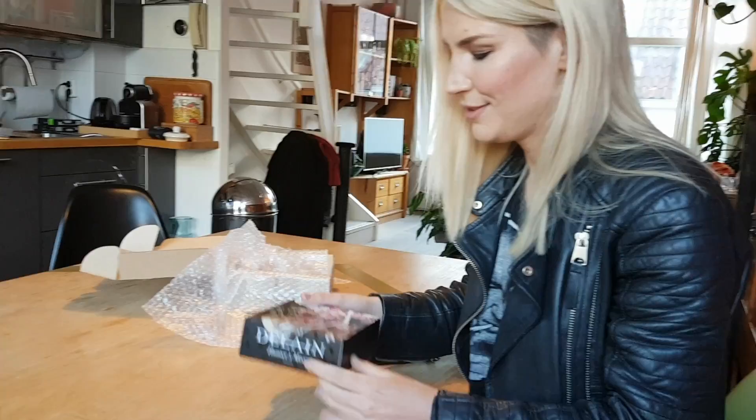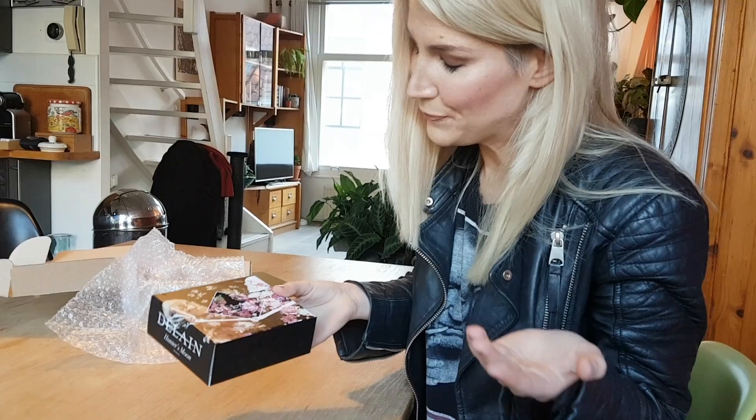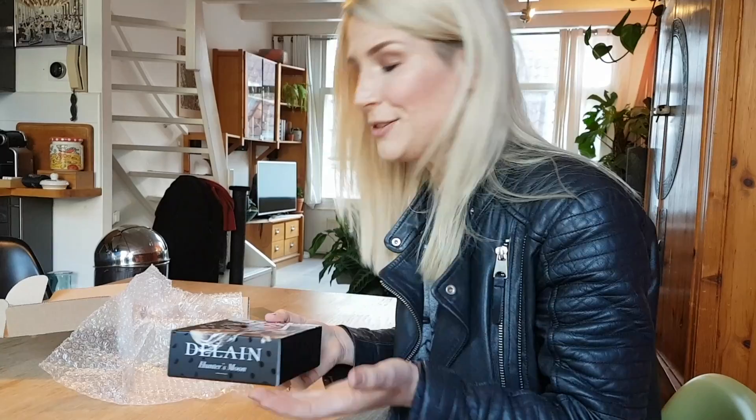First of all, look at this artwork. This was based on a painting by Cam Rackham, which I really, really loved. Interestingly, his concept for the painting was Danse Macabre, and the Danse Macabre tour is a very big part of this release. Ten of the songs from the gig are on a Blu-ray with the release.